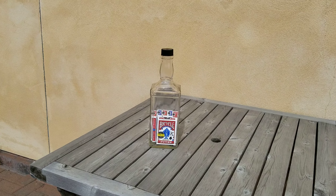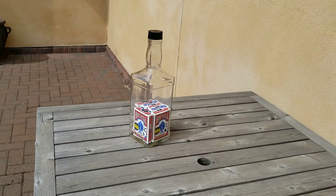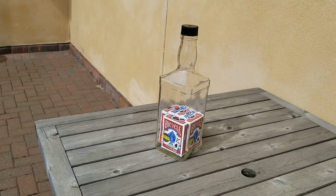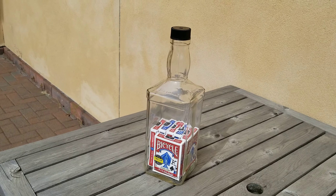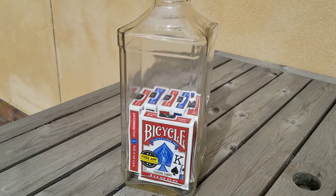Hi everybody, Brad Byers here, and I've just finished another impossible bottle. A friend gave me this Jack Daniels bottle. It has not been cut, the glass has not been altered in any way, and I managed to get six decks of cards in there.